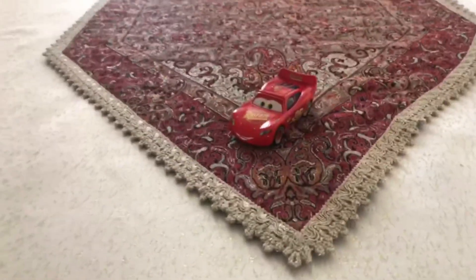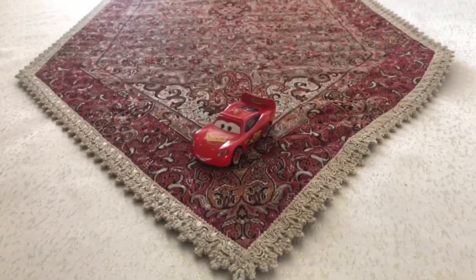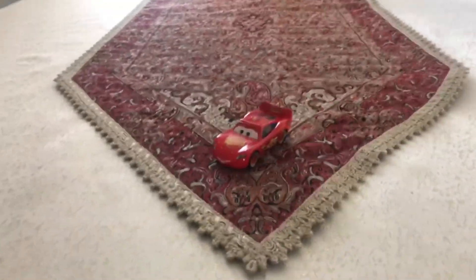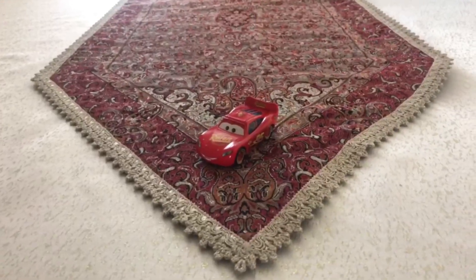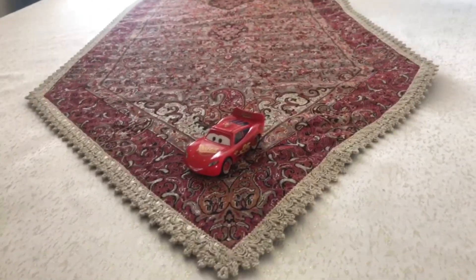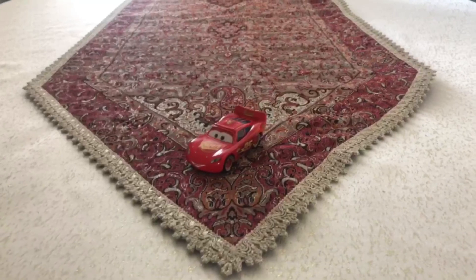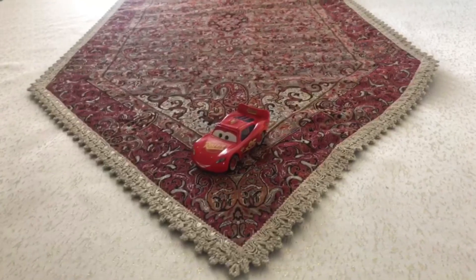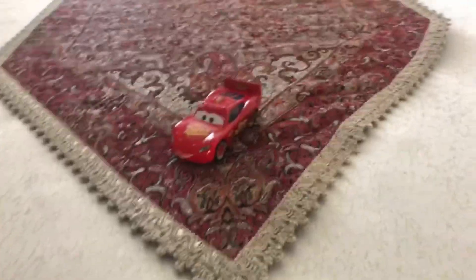Hey dudes! This is Sam from Sam the Bounty Hunter, and today we are going to be looking at another Disney's Pixar's Cars 2 Diecast. Today we are going to be looking at the number 95 racer, which is the Rusty's racer in the single pack released in 2011. It is the Hudson Hornet Piston Cup Rusty's racer number 95, and we're going to be looking at Hudson Hornet Piston Cup Lightning McQueen. So let's get started!